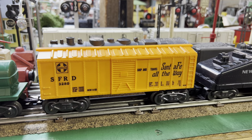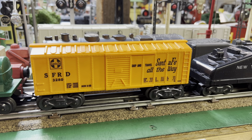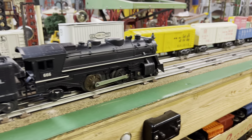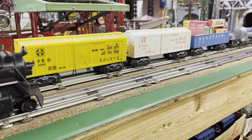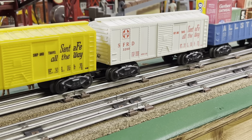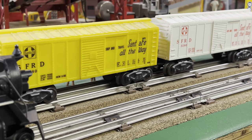Looks like we've got the orange Santa Fe boxcar situated. I thought I would show you a couple other variations of the Santa Fe boxcar. It came in yellow, and it came in white with red lettering. The lettering's the same — just the color of the plastic is different.